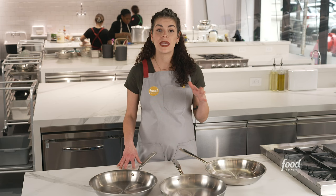Whether you're a beginning cook or a professional chef, stainless steel pans definitely have a place in your kitchen. We hope this helps you decide which stainless steel pan is best for you. Did you love this video? Subscribe to Food Network's channel for more like this.